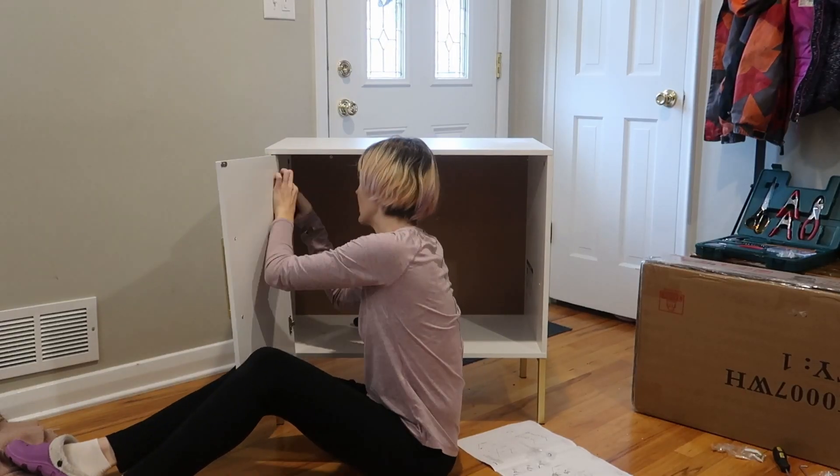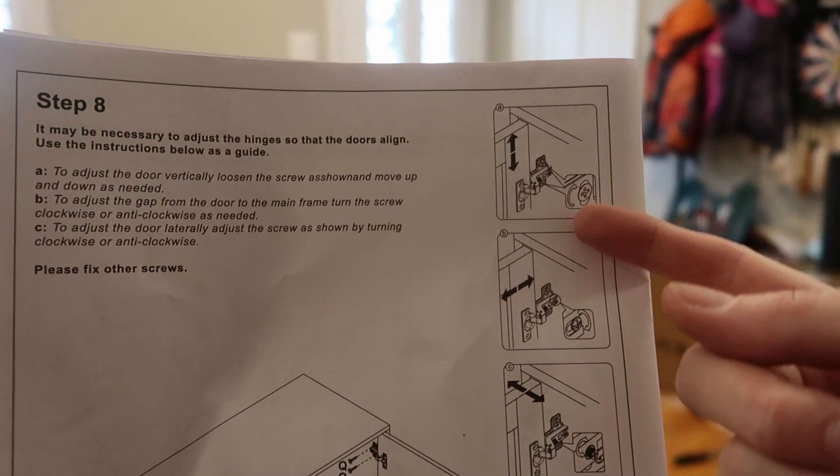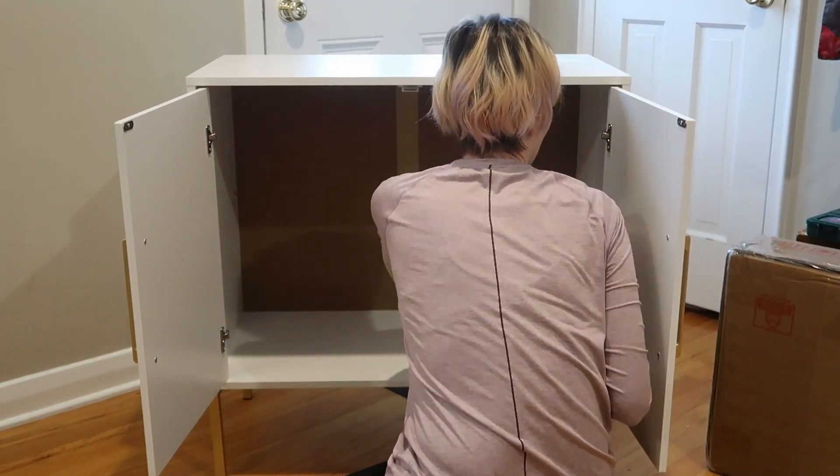Now to install the cabinet doors. It does give you step-by-step instructions on how to adjust if they are uneven, and they are adjustable. There are three different heights you can choose — I'm just going to use the middle one. Looks so nice.